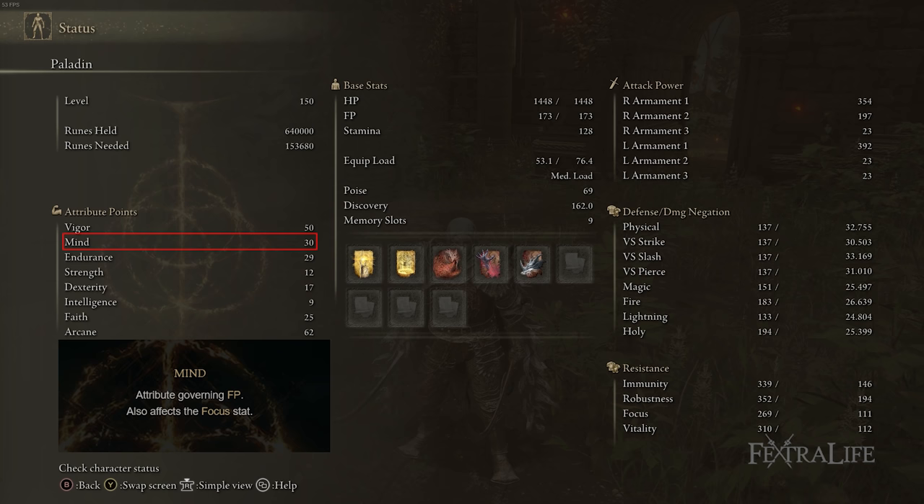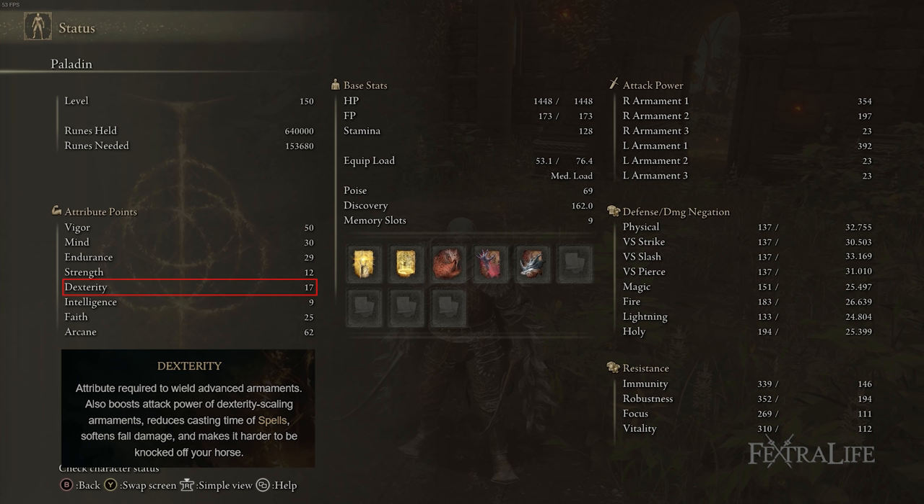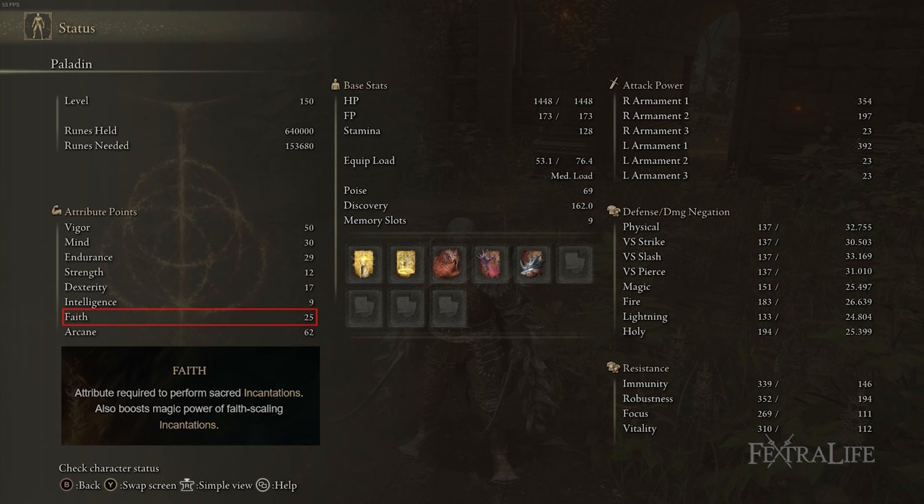29 Endurance is just enough to medium roll with this setup — if you're using different armor, you'll adjust this slightly. Strength is at 12 because that's what I had for my starting class, and Dexterity is at 17 for Millicent's Prosthesis. You only need 11 Strength and 13 Dexterity to use the Bandit's Curve Sword, so a different starting class could perform better. Intelligence is at 9 because we don't need it, and Faith is at 25 to use Golden Vow, Blessing's Boon, and the Dragon spells. Arcane is as high as we can get it to boost spell and weapon damage.